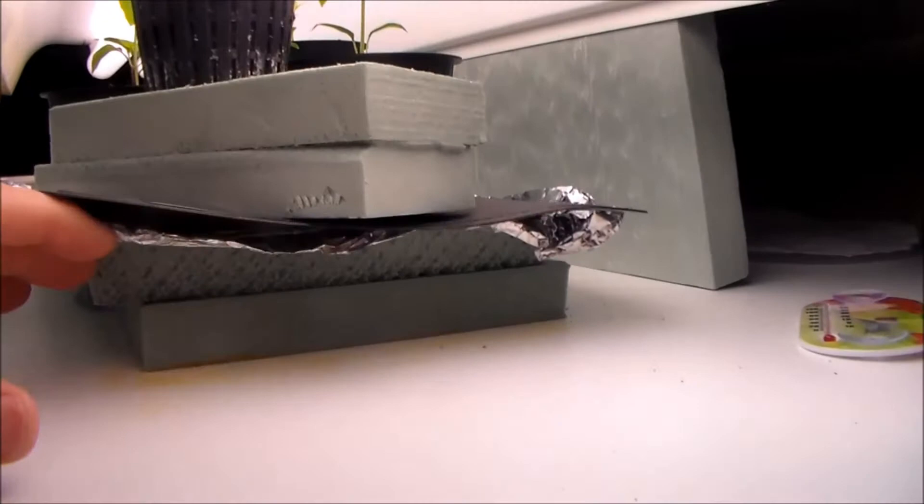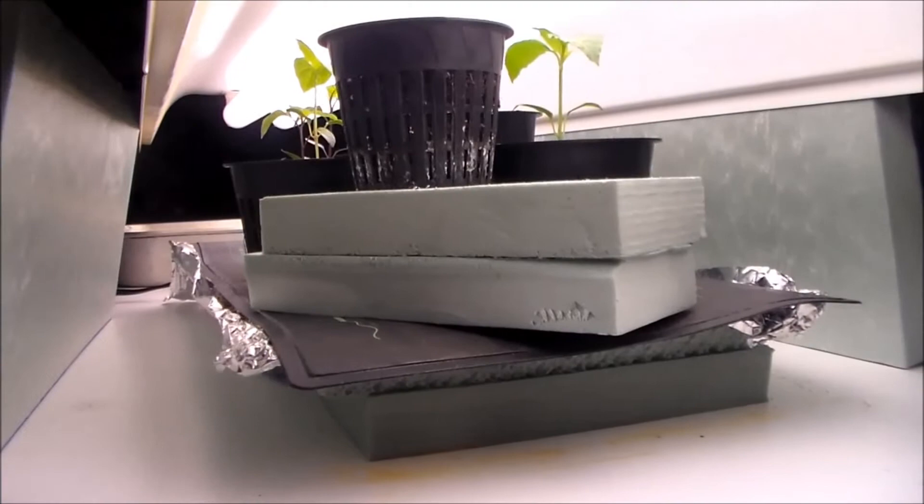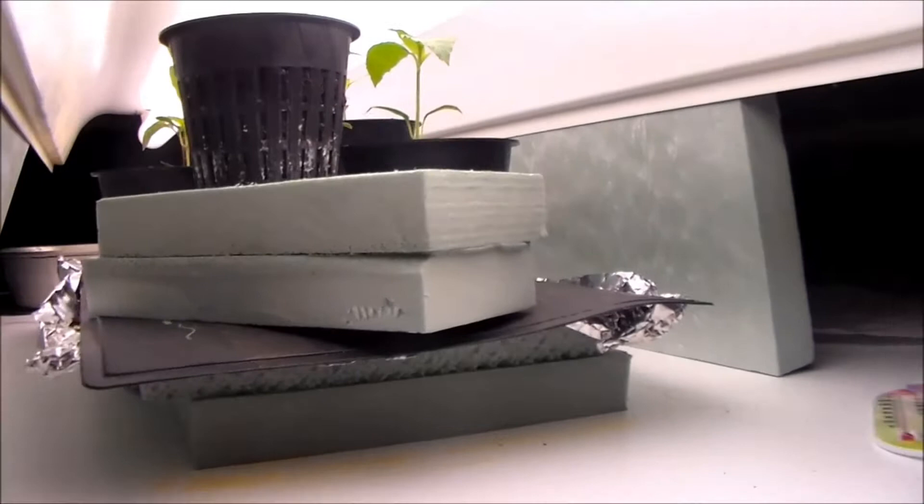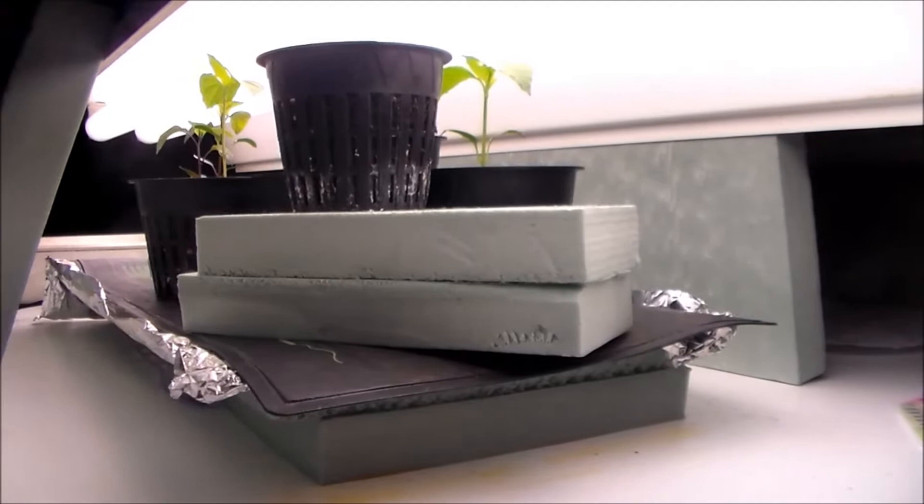I took the pieces of styrofoam that we used to have underneath — we had four spacers — and I used them as a little buffer to keep the heat in this area as much as possible, while trying to harden these off. This is the first step towards getting them out from under this light and under the next T5 lamps — we'll show you that in the next video.